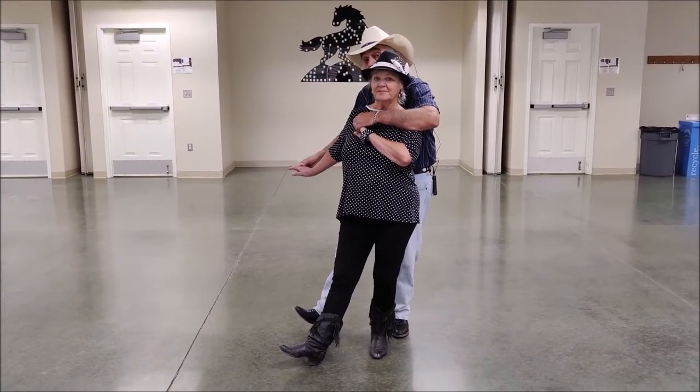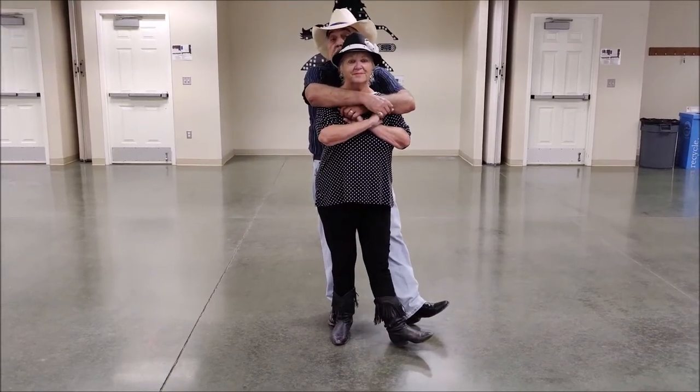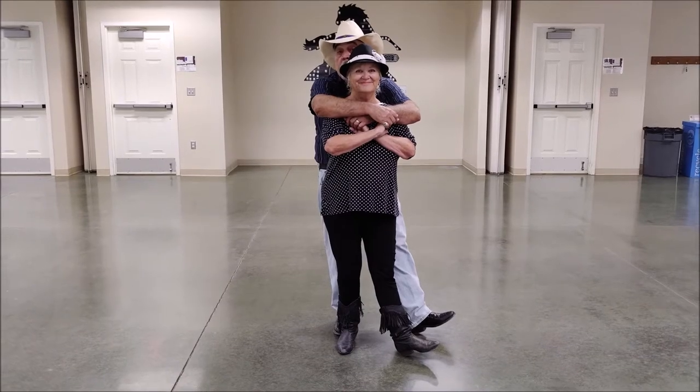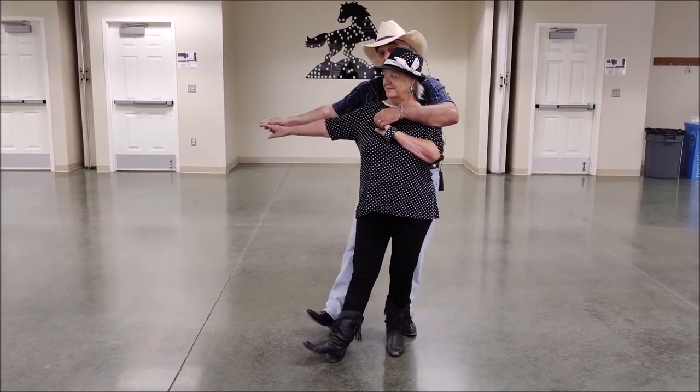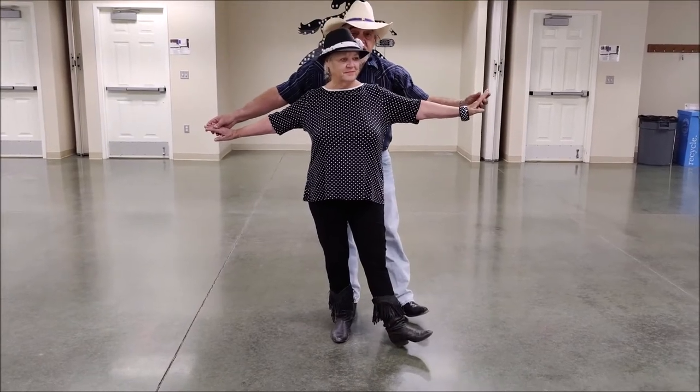On two. Then we're going to step on three and wrap with the right arm. And left heel out on four. Then we're going to step, unwrap, step, unwrap. That's the first eight counts.